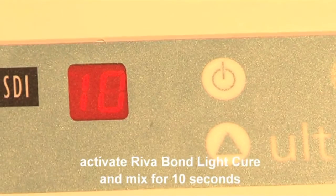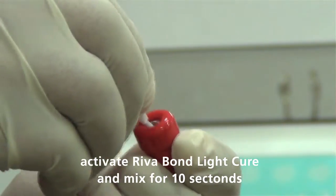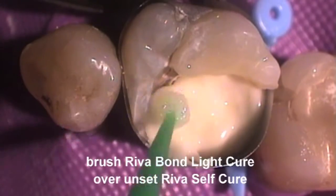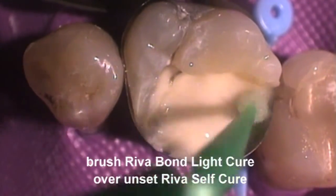Prepare a resin modified GIC bonding agent, REVA Bond LC. Impregnate the bond into the brush and commence condensing the glass ionomer cement. Prior to setting of the REVA SC,